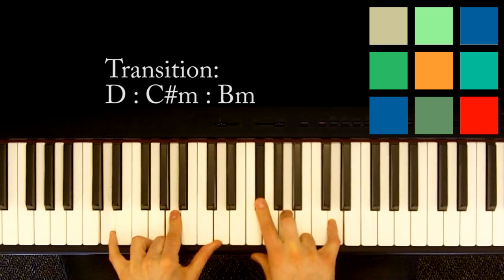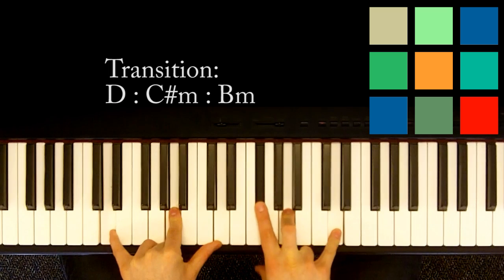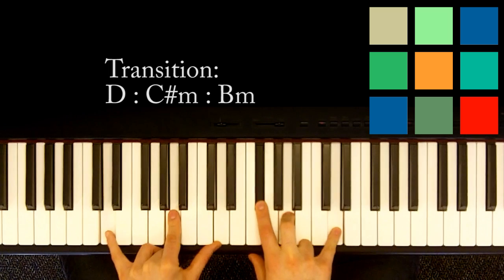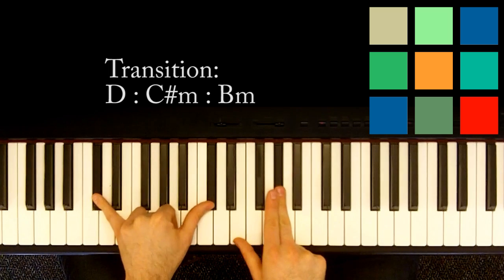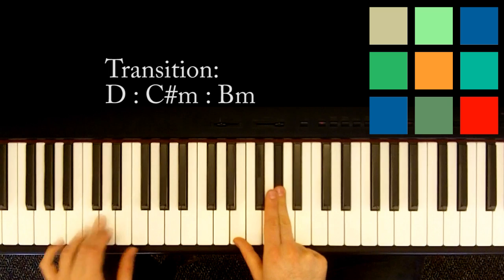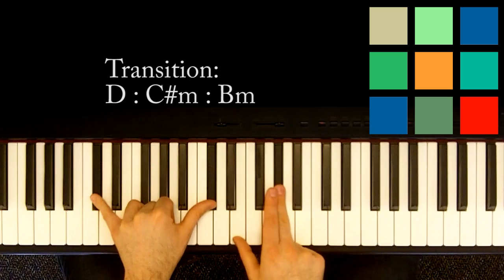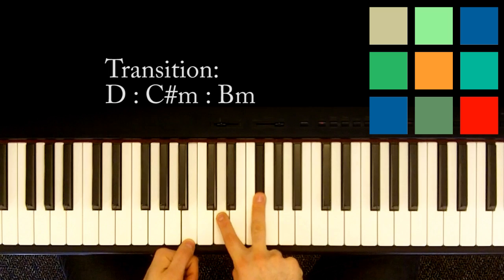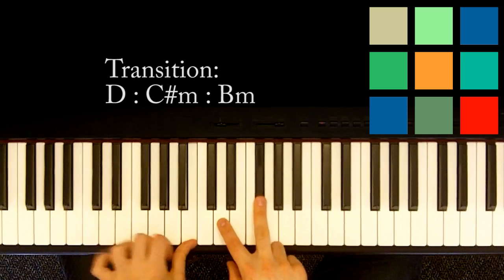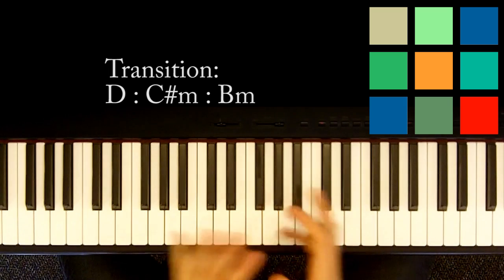The transition is just a D chord: D, A, and D in your left hand; F sharp, A, and D in your right hand. She's singing 'My darling, you.' Then it goes from a D to a C sharp minor — C sharp in your left hand, E and G sharp in your right hand. And then it goes to a B minor: B in your left hand, D and F sharp in your right hand. So that's that little weird transition part — it's the only time you're going to play it. Those three chords, you just kind of have to learn.